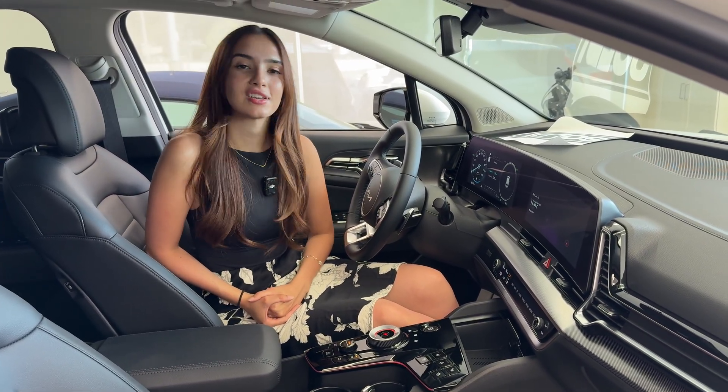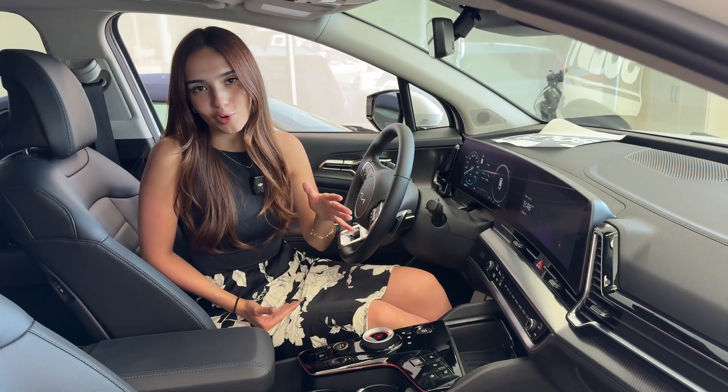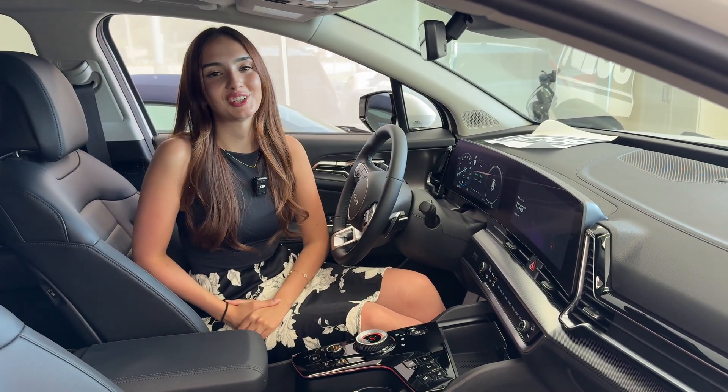I hope this video was helpful. If you have any other questions, please let us know in the comments below and I'd be happy to clarify them for you. Make sure you also subscribe because we do videos like this all the time on the Kia Hyundai channel. Bye bye!